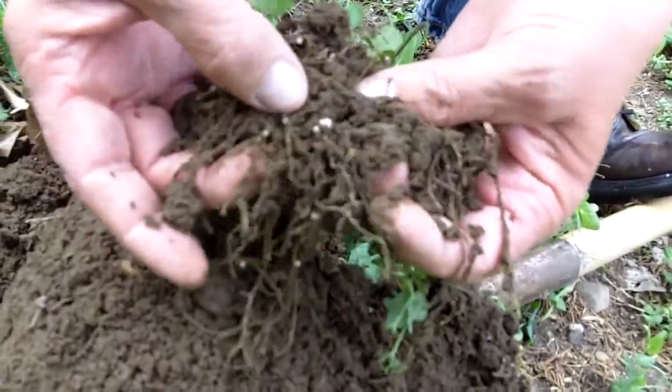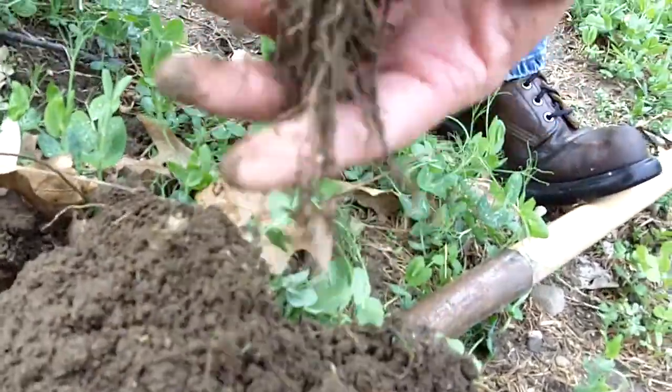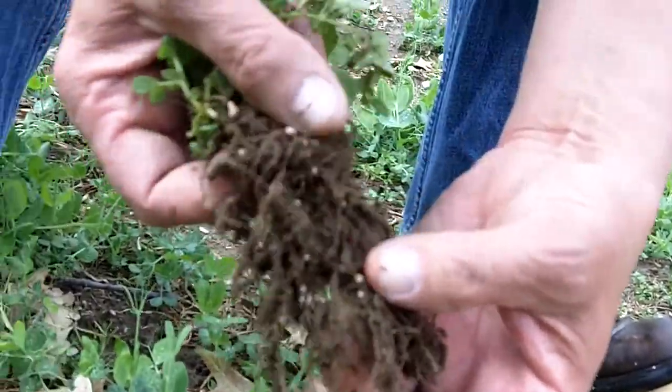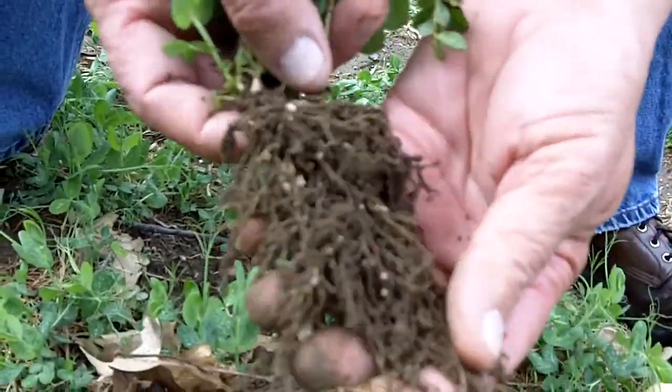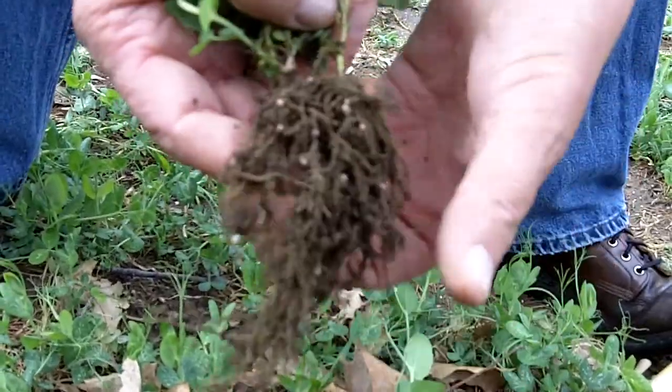Look at that. That's good. I'm producing nitrogen here. Even though my soils are too wet to be able to plant, I've got a significant amount of rooting and a lot of nodules here, and that's pretty exciting.